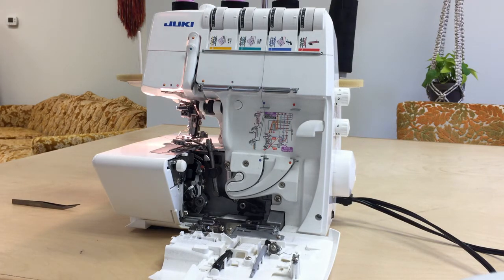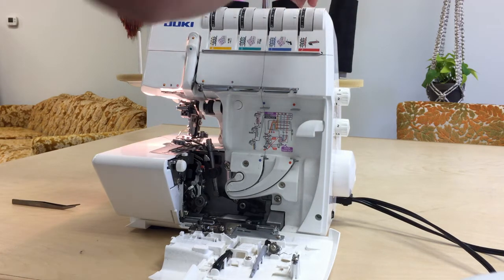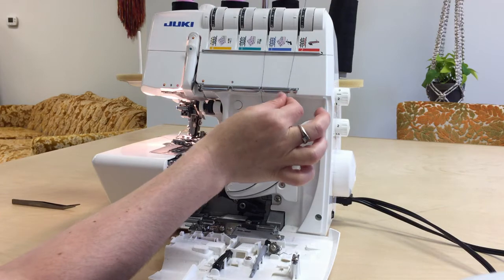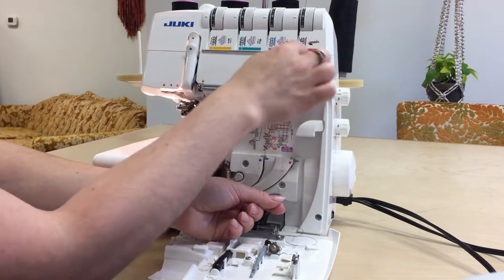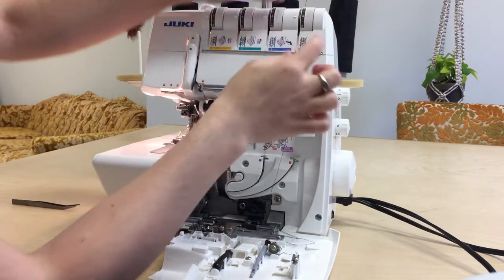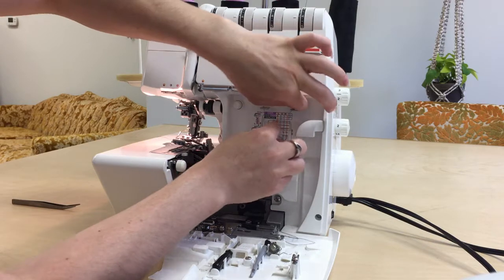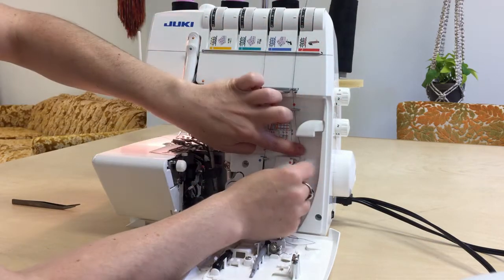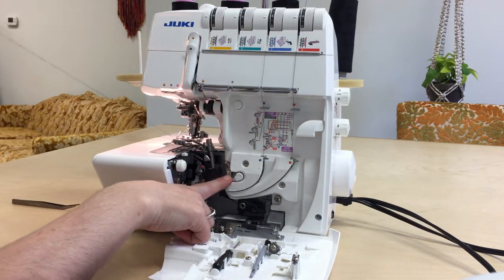Now next we've got the lower looper — I'm not going to show the thread stand again, but there's that silver guide; I'm coming from back to front over that. Same thing with the little guide at the top of the tension disc channel, coming down through the tension disc, holding here and pulling. Make sure it got into that tension disc. Some sergers have little circular dials instead — those you really have to tug to make sure they've gotten into the tension disc. So now we're on red, coming down to the first red guide, second red guide, and around this.